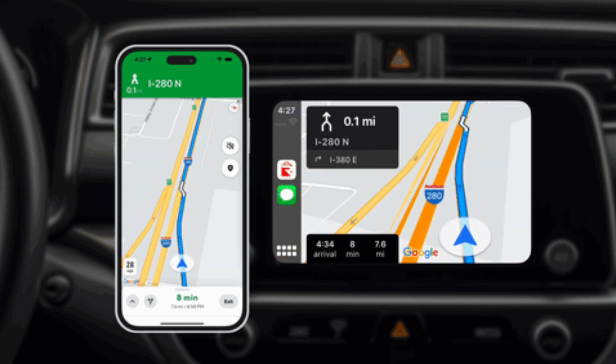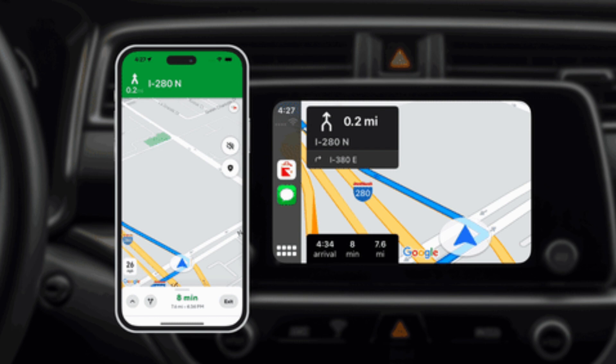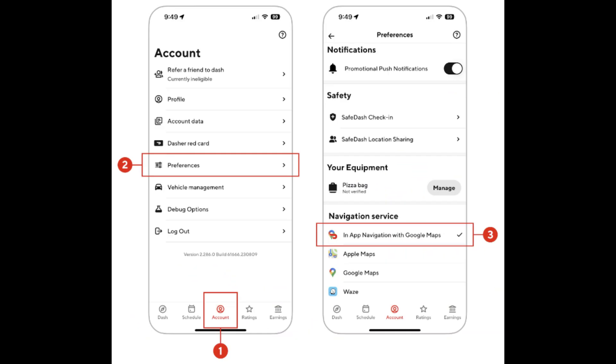Use Siri to control DoorDash-related activities while driving. For example, you can say: "Hey Siri, call my DoorDash customer" or "Hey Siri, get directions to restaurant name."